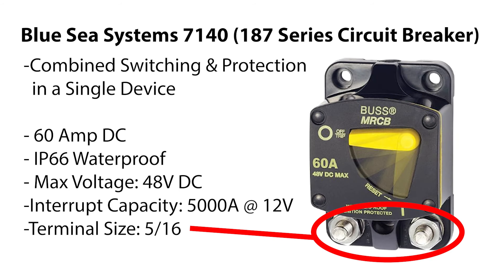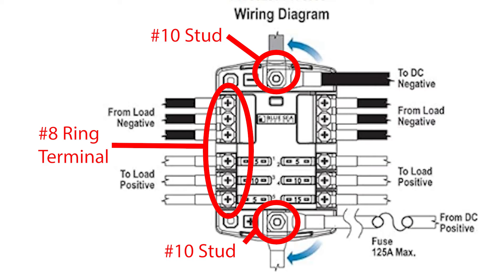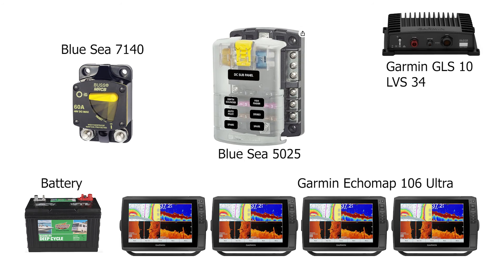I needed a switch and breaker for isolating power and protecting the circuits, so I use the Blue Sea Systems 7140 187-series circuit breaker, rated at 60 amps. It combines both switching and circuit protection in one package, limiting the need for an external switch. I also added the Blue Sea Systems 5025ST, which is a six-circuit fuse block that provides a landing point for both the positive and neutral leads for all of our electronics.